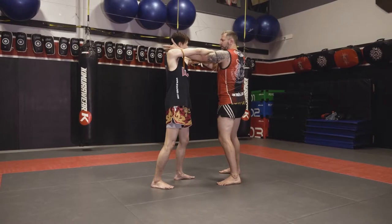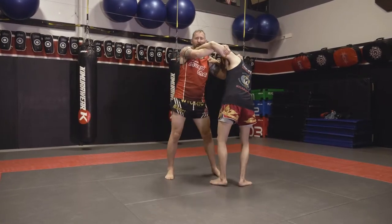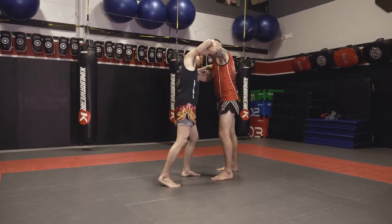So when Calvin does this, I'm going to turn. I'm going to turn my shoulder and grab the back of his head. Now I still have a good clinch. I can protect myself from elbows on this side, and I can protect myself from him grabbing my head or elbows on this side using this elbow.